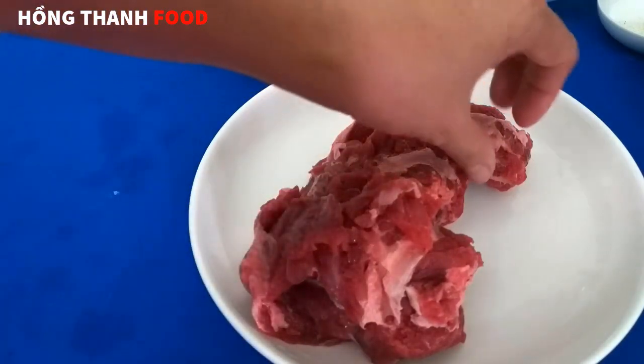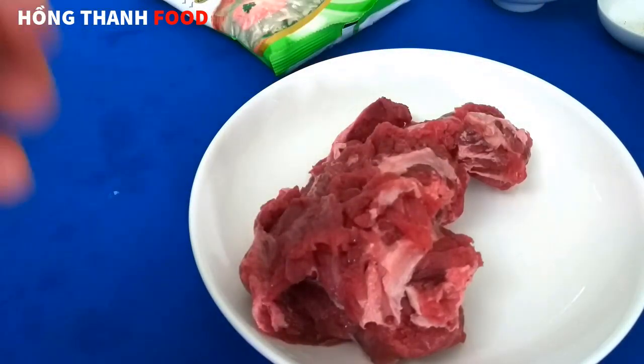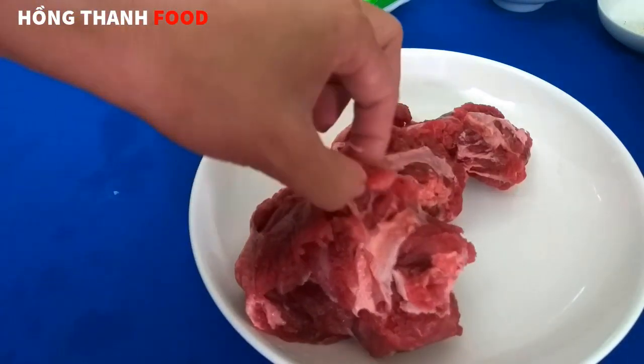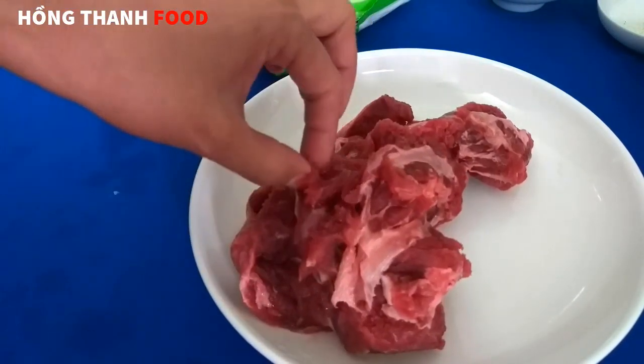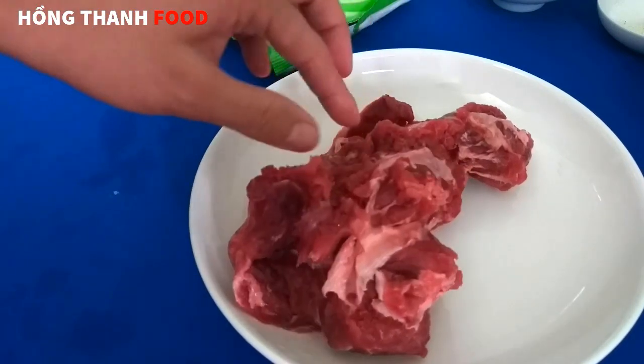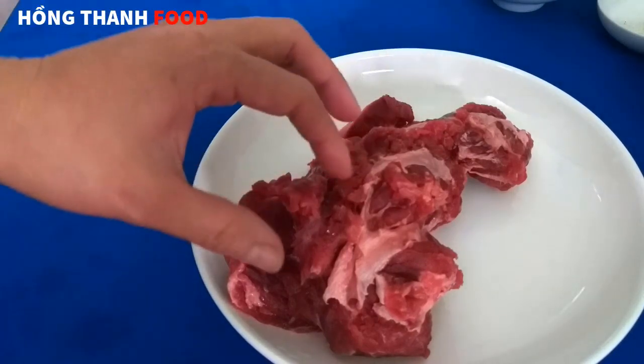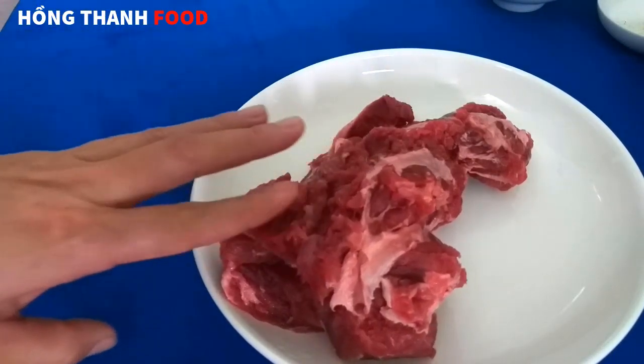Cái phần thịt này mình mua về thì các anh chị không nên rửa, mà mình lấy cái khăn lau cho nó sạch nha. Lau khăn sạch hoặc khăn giấy cho thiệt ráo, rồi mình bỏ tủ lạnh và xắt ra. Mình hãy để trong tủ lạnh trước, bây giờ mình sẽ xắt ra rồi để trong tủ lạnh nha.